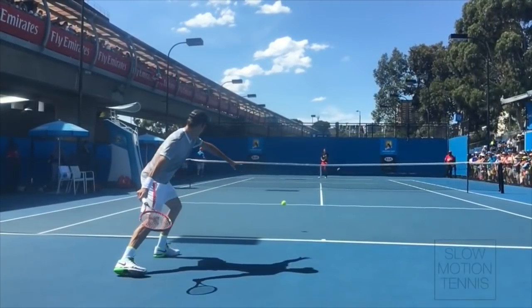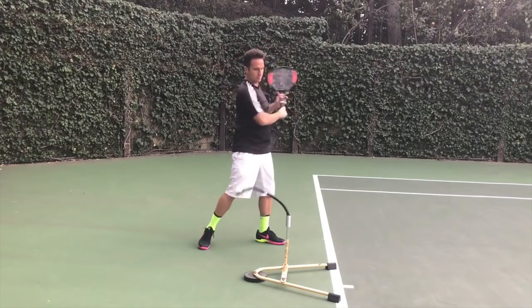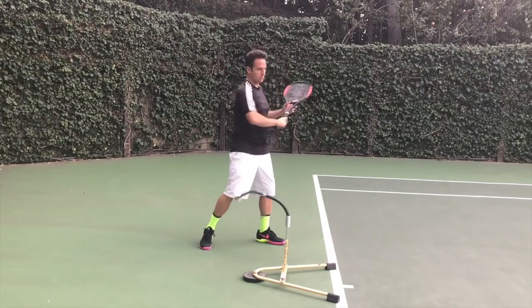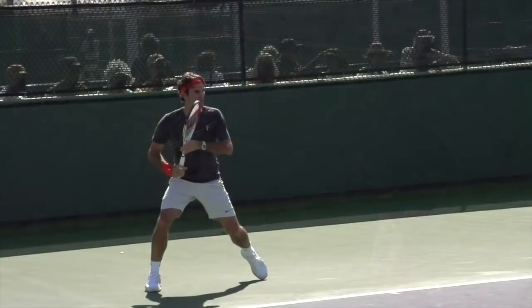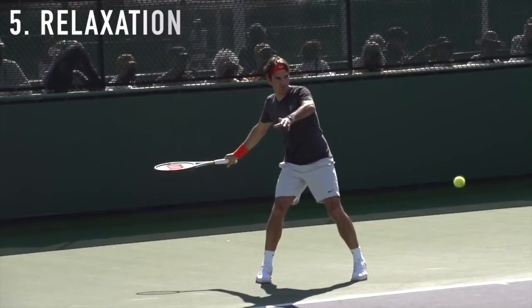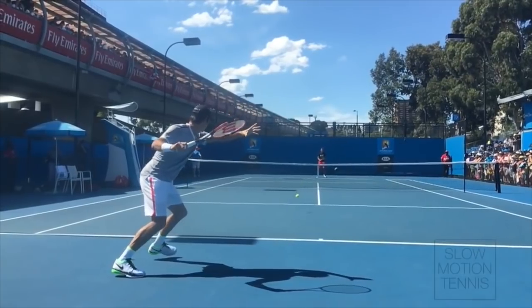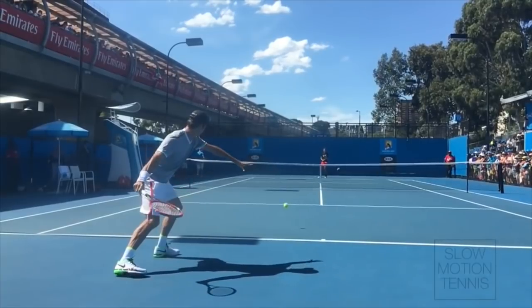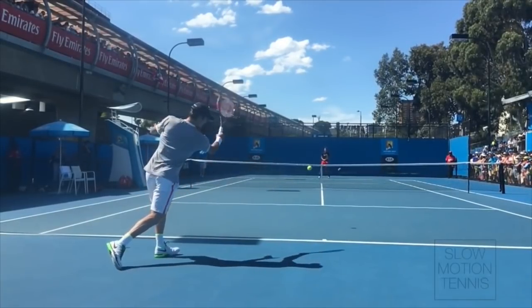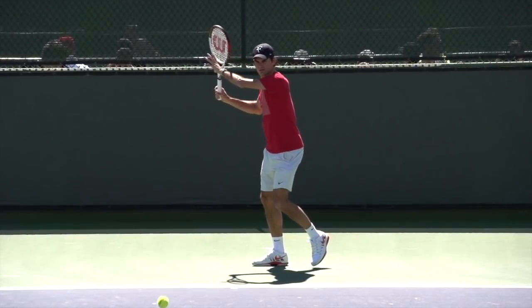This is definitely not the norm for most rec players and even some pros — we tend to get curious, look off the ball, and as a result shank a lot more balls than we should. You can fix this by training your eyes to stay on the ball. The iCoach I use in a lot of my videos is great for that, and I'll leave a link so you can get a discount on it down below.